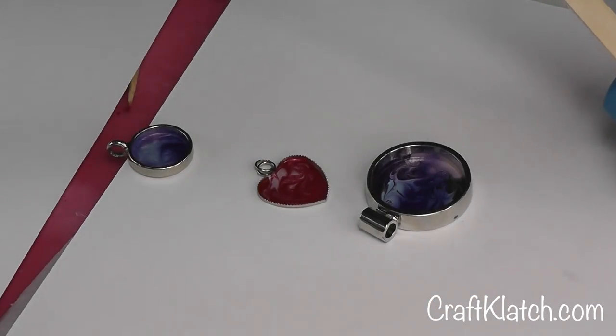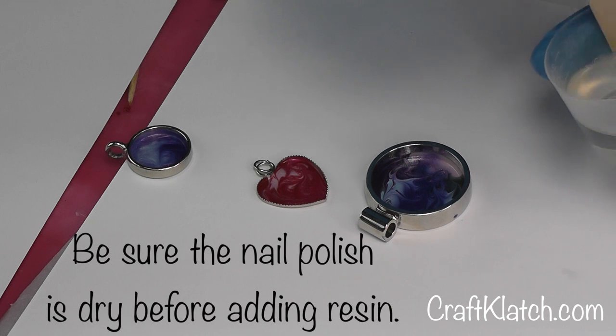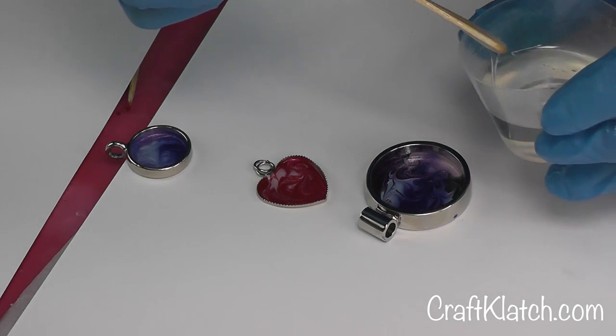I prepared some of the Easy Cast resin. You can do the Envirotex Light, you can do the jewelry resin — whatever you want to use is fine. And I don't need very much.